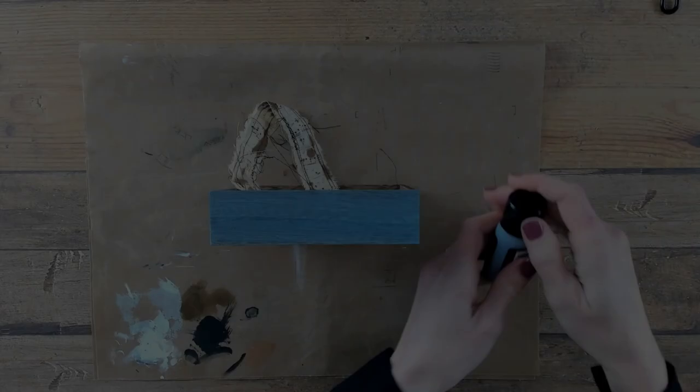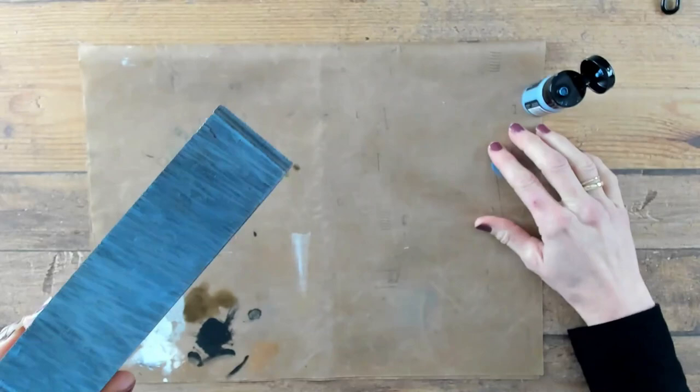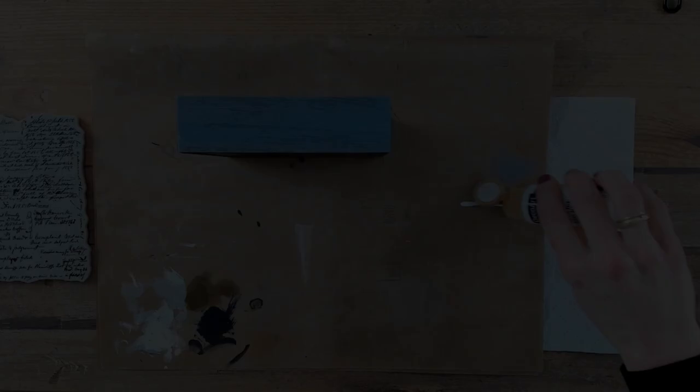The structure I am working on is the square vignette box from Tim Holtz. I already laid down one layer of faded jeans, the Distress Paint, and this is my second layer. Let's create a second layer.